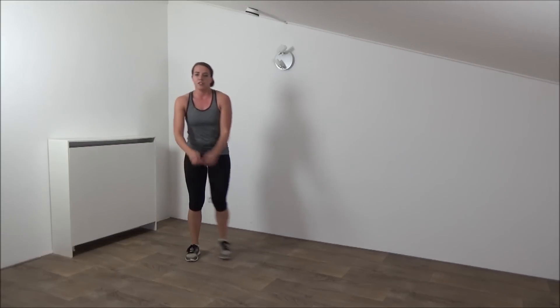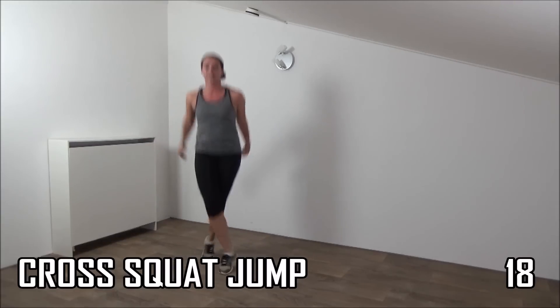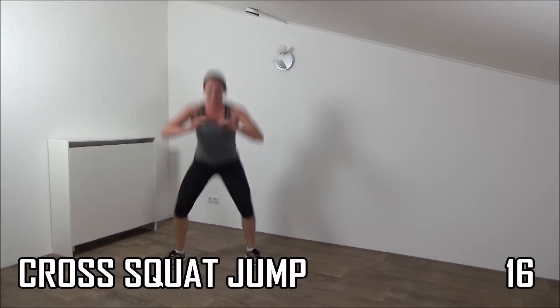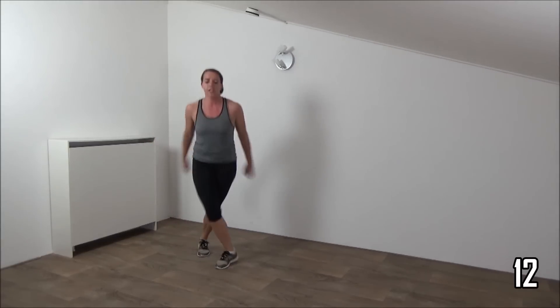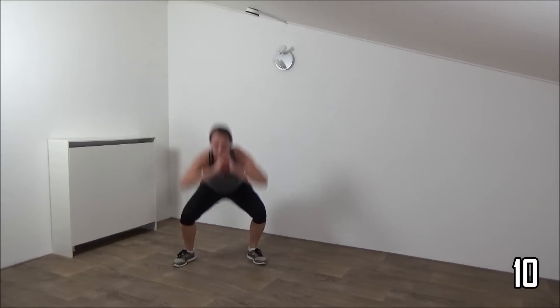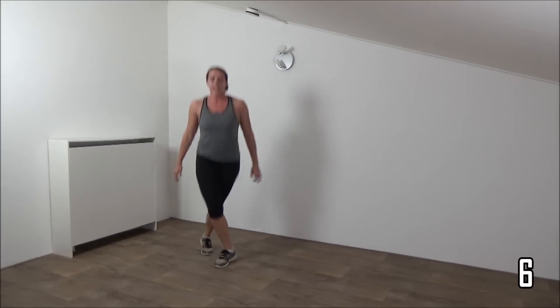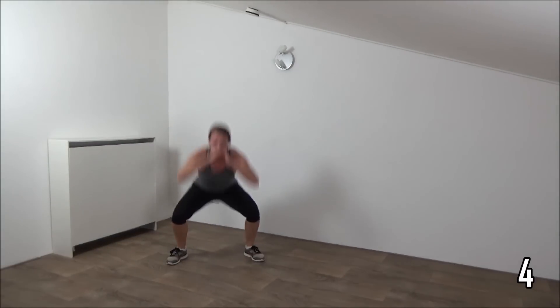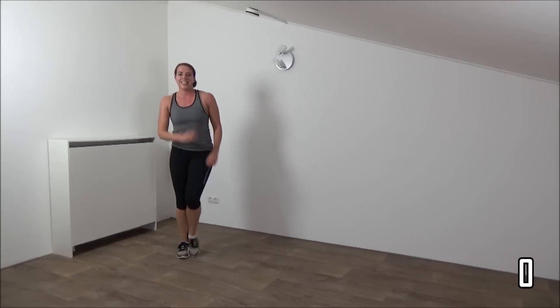Okay, ready for the final round. Going to make cross squats. Cross and jump. Left in front, right in front. Squeeze your glutes. Cross your legs. Last one. And active rest.